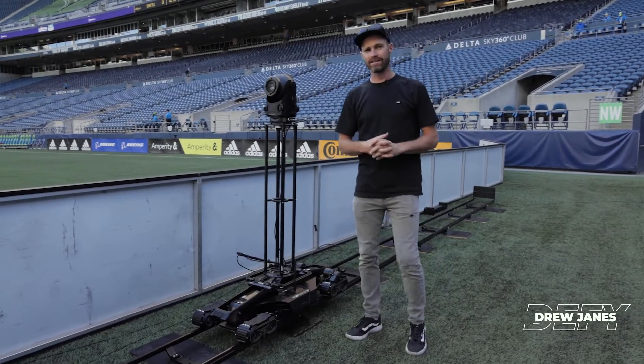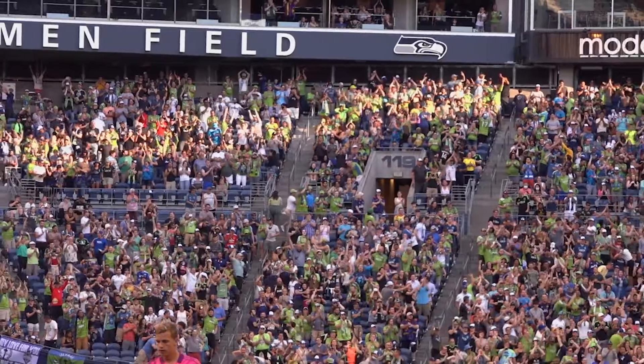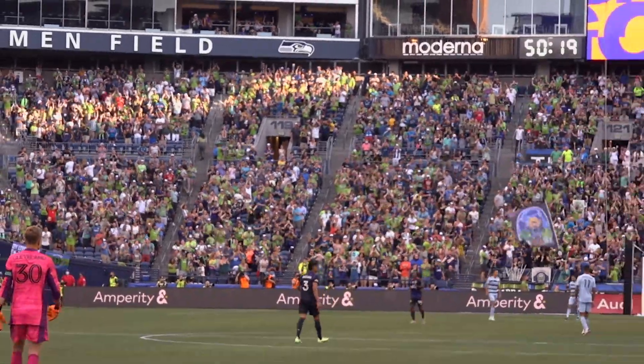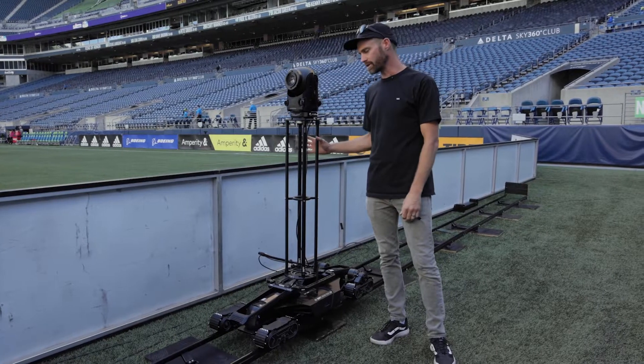Hey guys, we're here in Seattle at the Seattle Seahawks Stadium, but we're filming for the Seattle Sounders Major League Soccer team. We're using the Defy rhythm track — this is a system that we've been working on for quite some time, and we're kind of showing it off here for Major League Soccer.